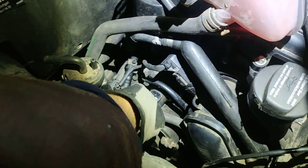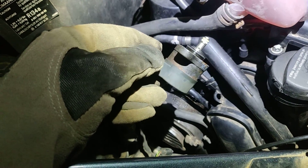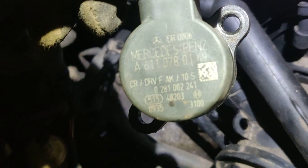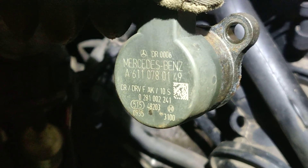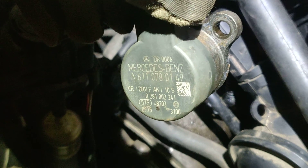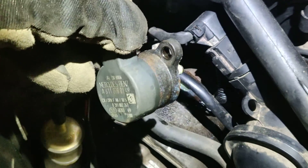I just want to remind you that for my problem there were no faults on the dash — no check engine light — and in the diagnostics I didn't see any fault codes either. As you can see on this valve, we can figure out the code: it's A611-078-0149, Mercedes-Benz. We're gonna replace this with a valve that has the same code, because that's pretty important.